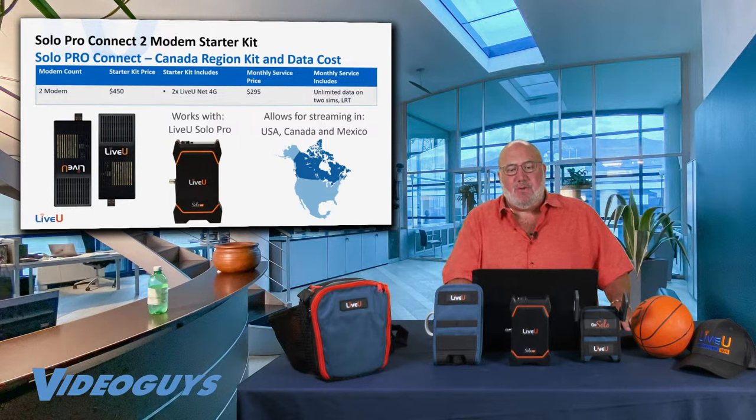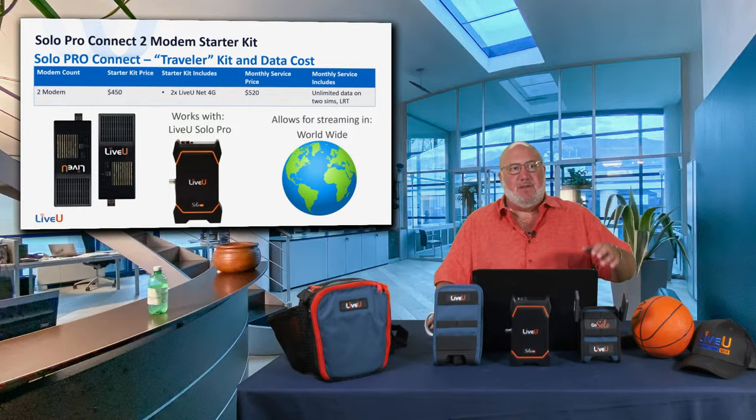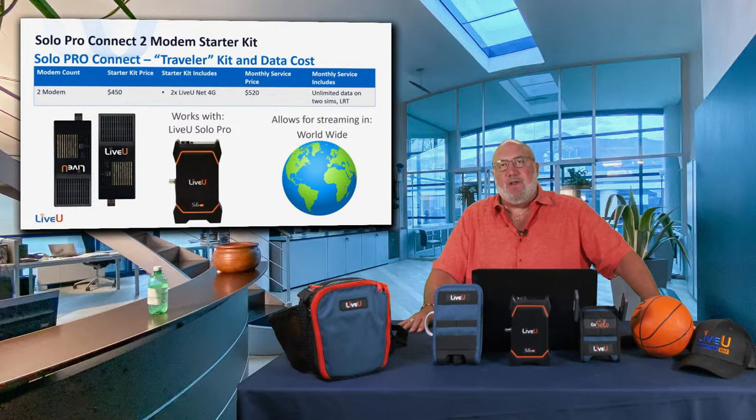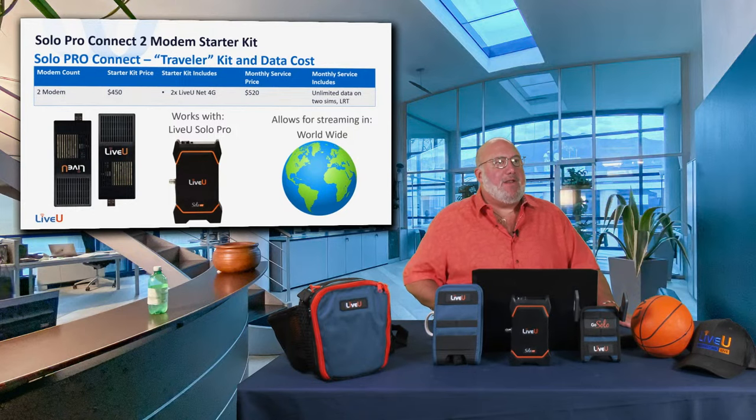If you want to take your Live View Solo Pro anywhere in the world, there's a Traveler Kit at $520 a month, letting you stream from anywhere globally. Whether you're doing travel videos, vacation videos, cruise ships, covering a sports team that plays soccer or volleyball worldwide — now you can. What I love about the Solo is you're not dependent on venue bandwidth, not limited by firewalls or the IT department; you bring your full bandwidth with you wherever you go.